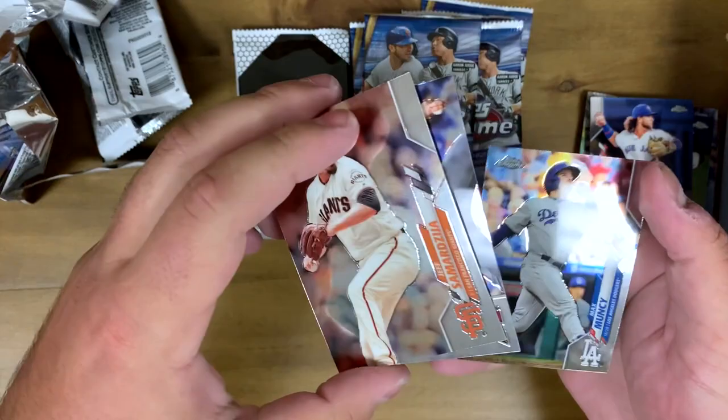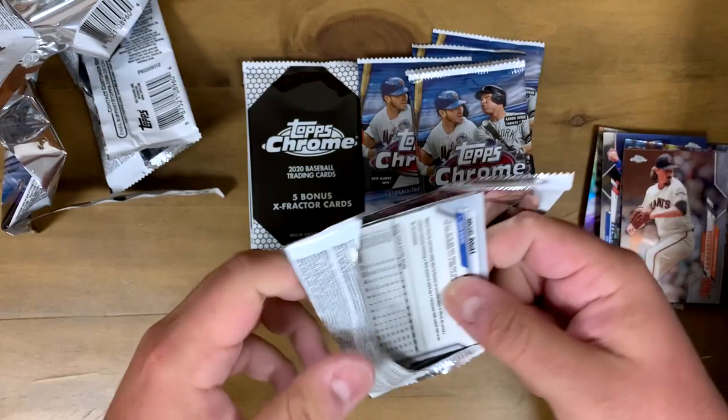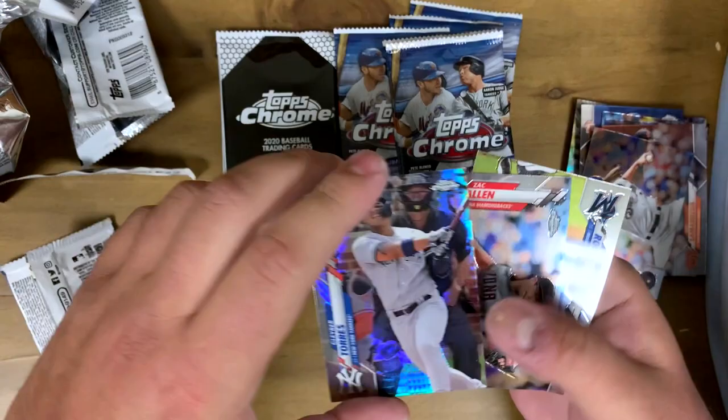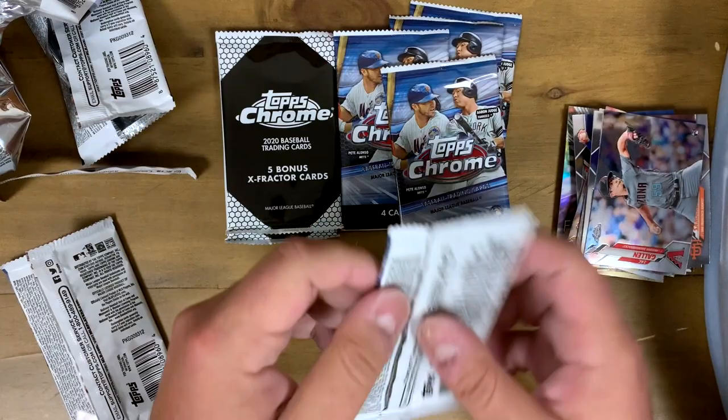Jeff Samardzija, Robbie Ray, Maximus Scherzer — cool. Got Josh Hader. Oh, look at this — got a Gleyber Torres refractor, Topps Chrome, very cool stuff. I am a Yankees fan, which you guys will find out probably when I'm opening these cards. Super cool one to get. Got Zach Gallen and Miguel Rojas — Zach Gallen rookie card.